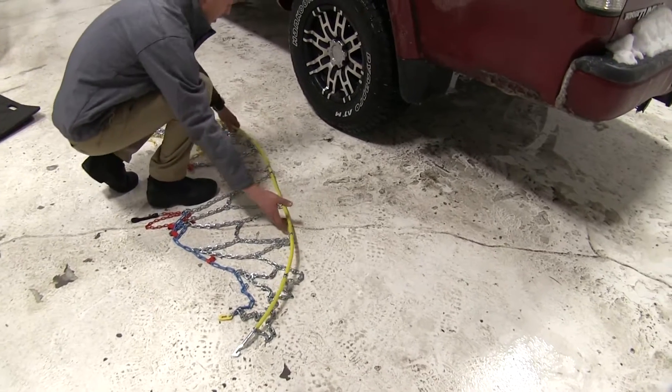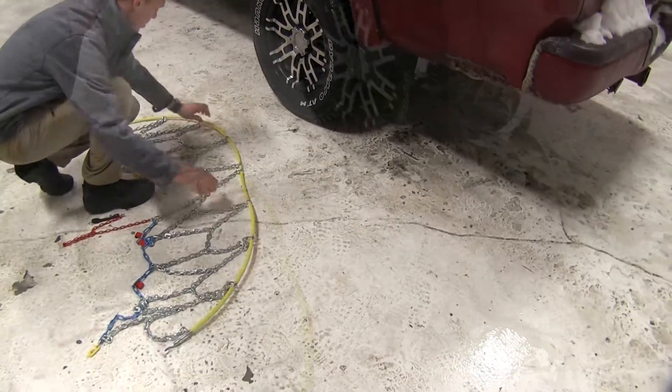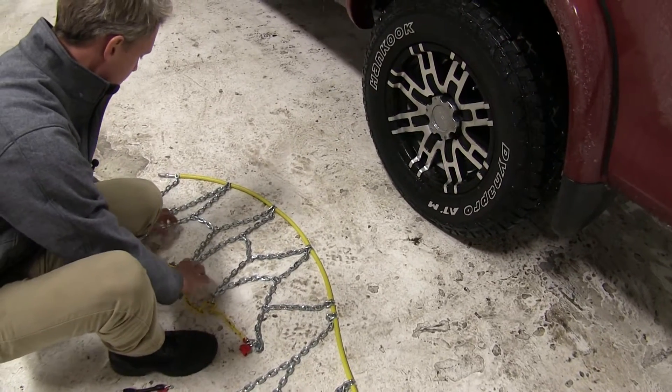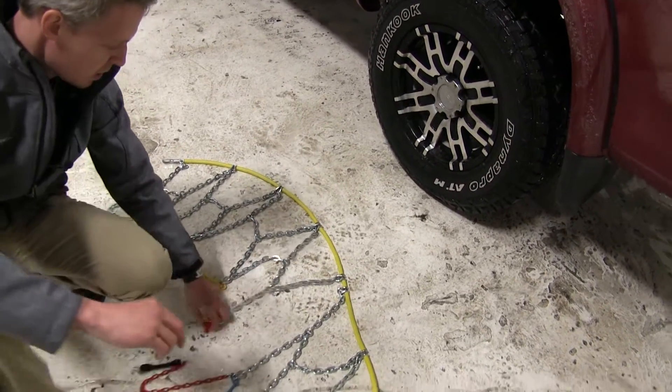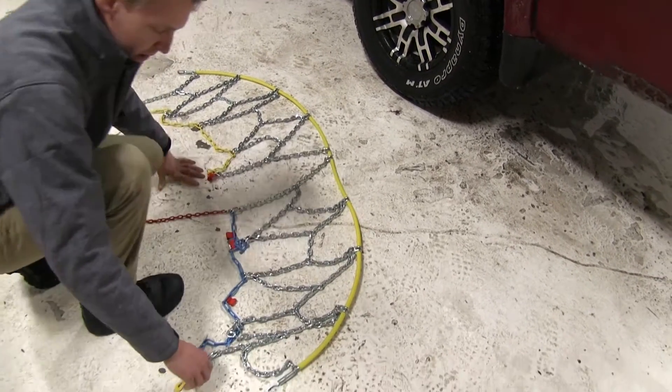First thing we want to do once we get our chain out of the box is lay it flat. We'll want to make sure that we get all the kinks and the twists out of it, and make sure everything is disconnected.